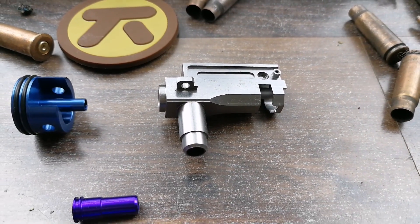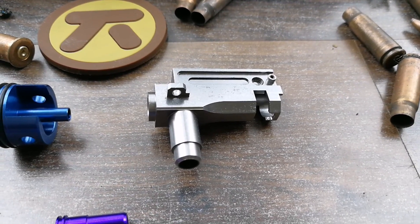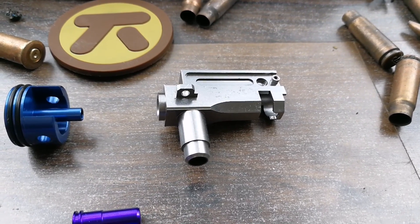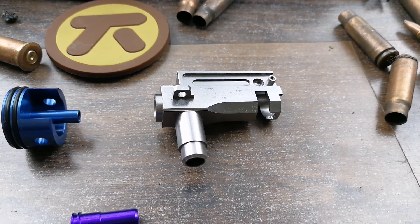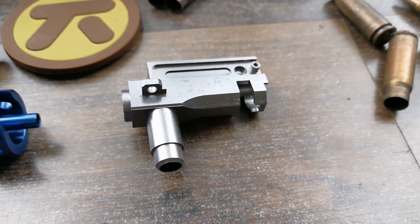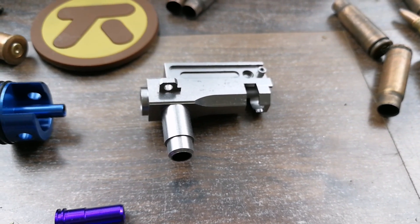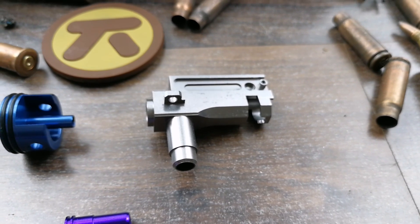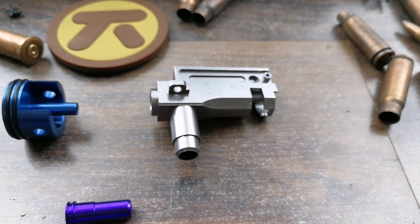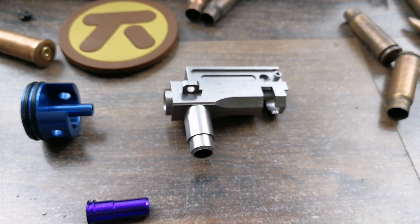Last but not least, the hop-up unit. I recommend this for anyone looking at performance parts. It doesn't do much for accuracy directly, but it is more robust. When you're inserting your mag, you won't break the plastic body. It will be a solid, rugged performer for your AK, keeps everything rock solid and steady, helps in the positioning of the bucking, and makes the other parts more performant overall.